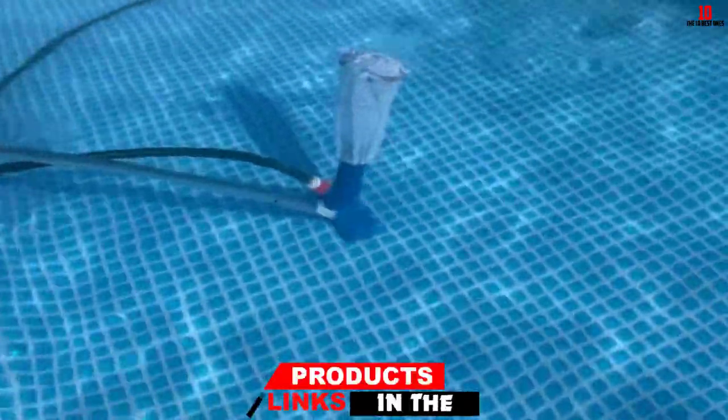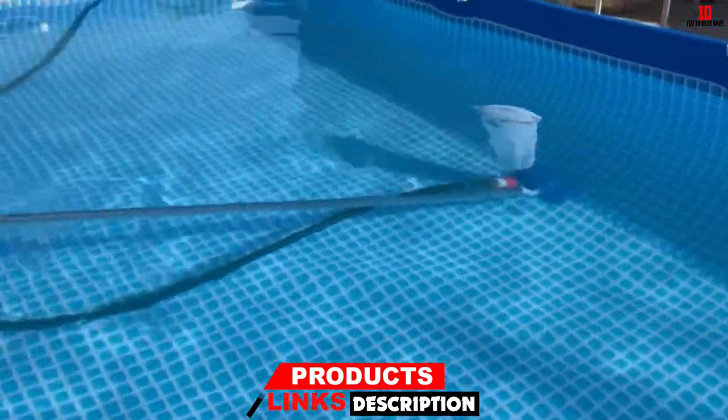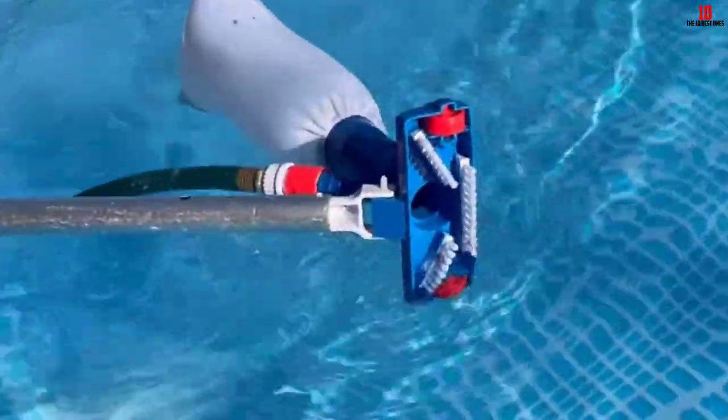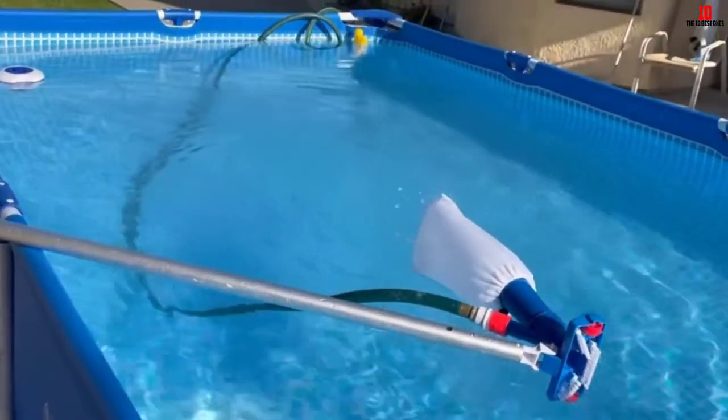This spa vacuum cleaner has a double-layered collection bag that can hold small debris like sand, leaves, and twigs. It comes with a five-sectioned pole that forms one 4-foot-long pole that helps with using the vacuum cleaner. It can also be attached to the standard telescopic pole.